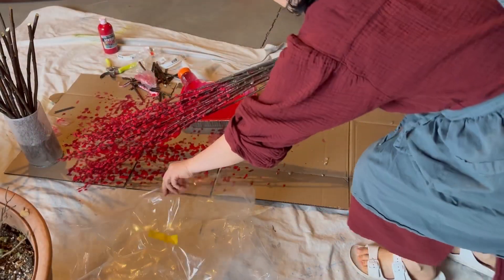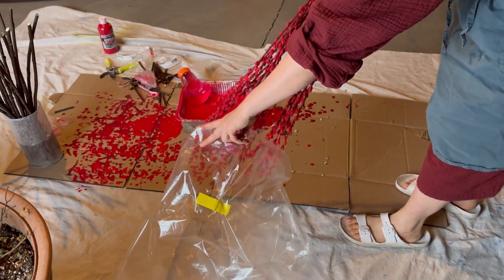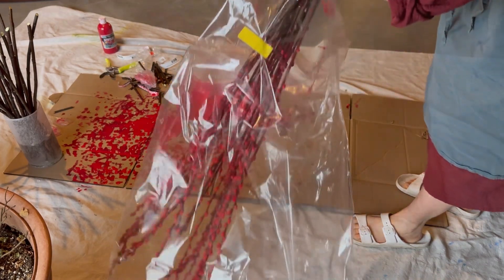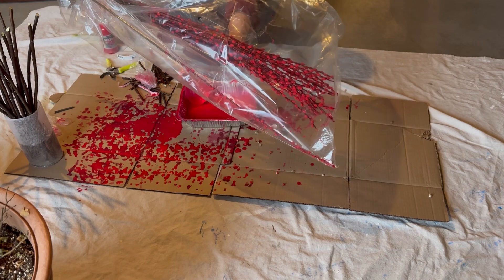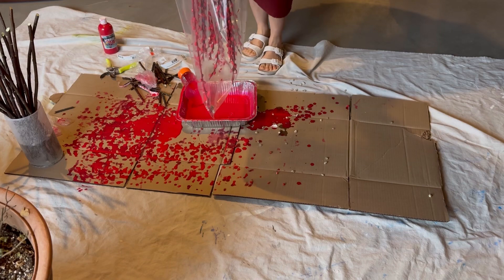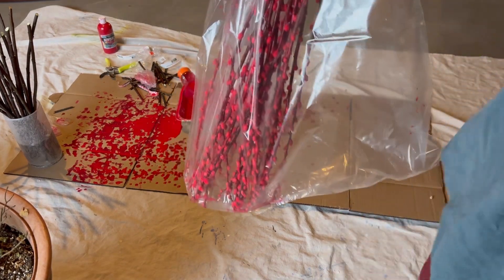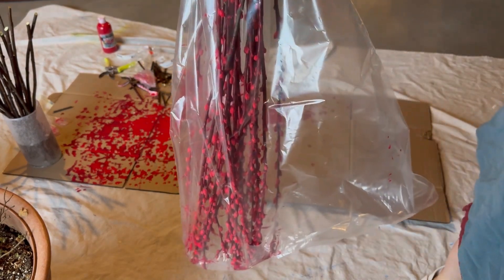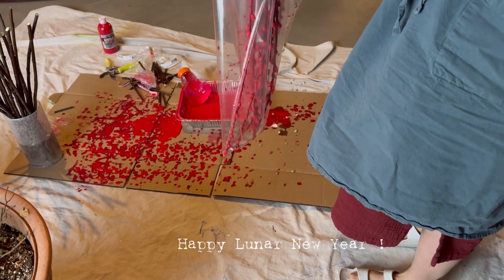Now put them in a big plastic bag and then hang it up like this, overnight or for a couple of days. Look at this — yay! I am happy it is going to look good. In the next couple of days it is going to look even better.